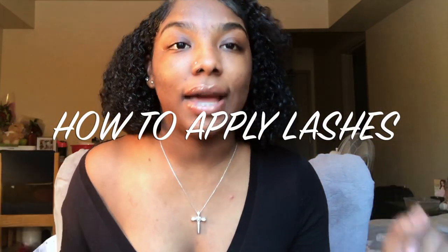Hey guys, welcome to my YouTube channel. Today I'll be showing you guys how to apply lashes.